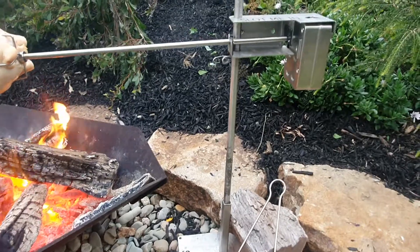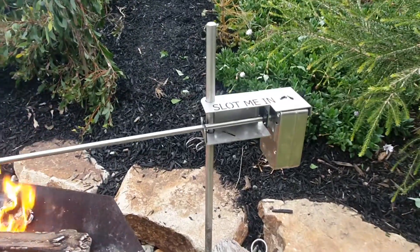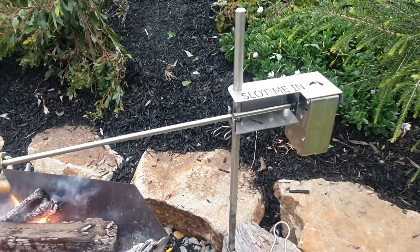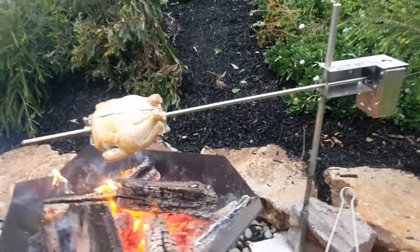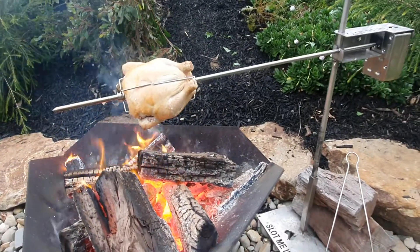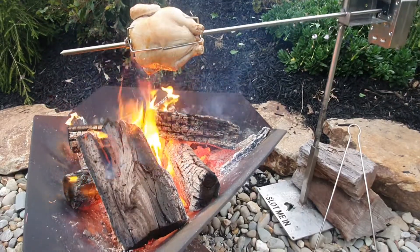And you can still have a spit rotisserie suspended over your fire. There you go folks, that's the AusSpit and BBQ portable spit cooking system from Slot Me In — 100% Australian made, the original Australian made portable spit rotisserie cooking system.